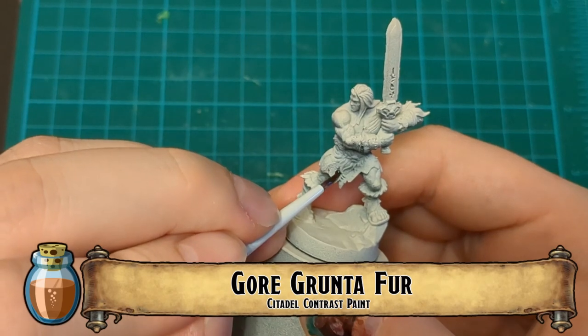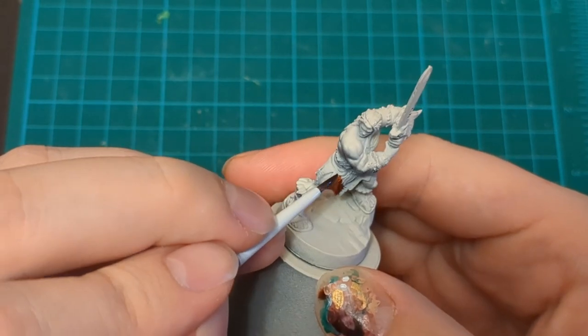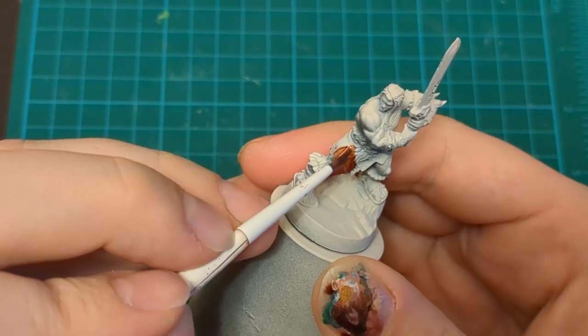Let's cover it up with some paint. First things first, we're going to take this Gorgrunta Fur. Any kind of orangey, red, warm brown is going to be this loincloth color. And you can see, boom, immediately making mistakes. Don't worry, just paint. Forget about it.